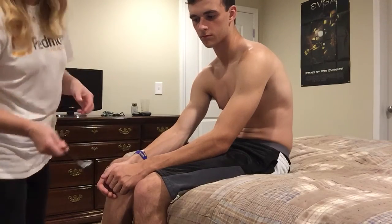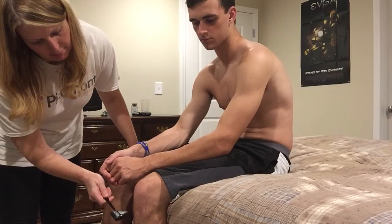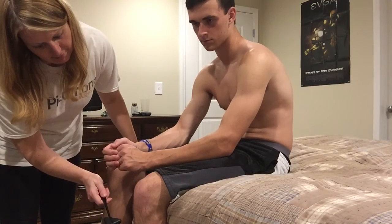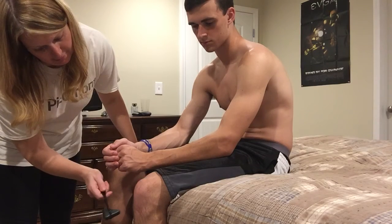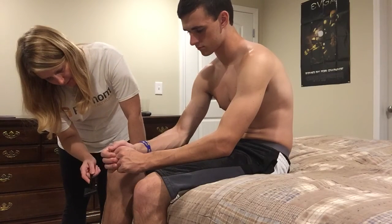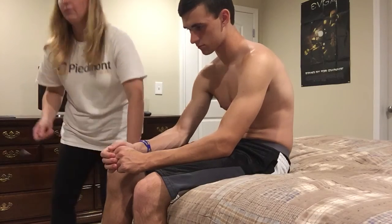The next thing we'll check is your quadriceps reflex, which is right below your kneecap — this is the one you typically think of. Check this one.